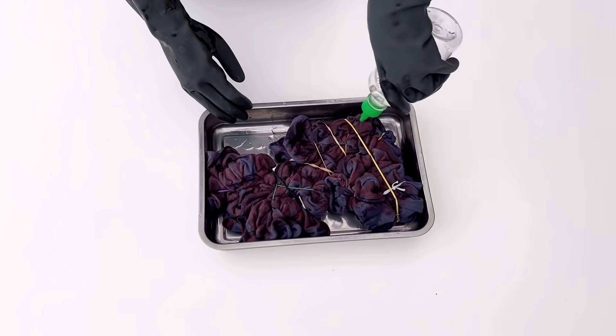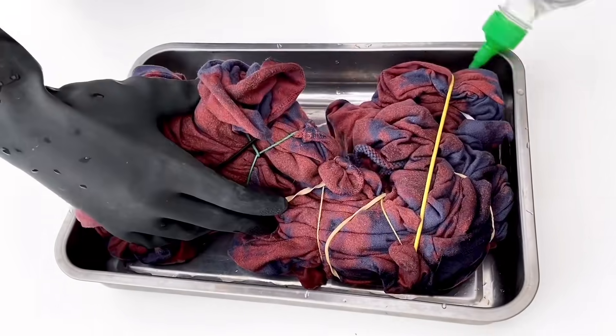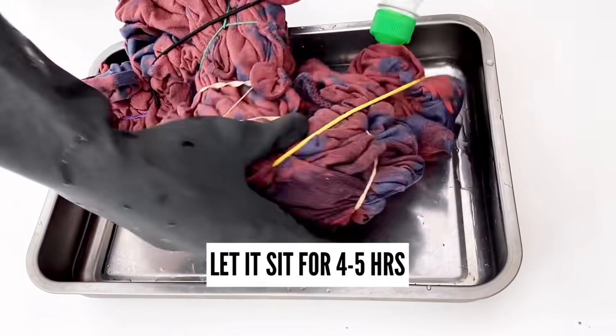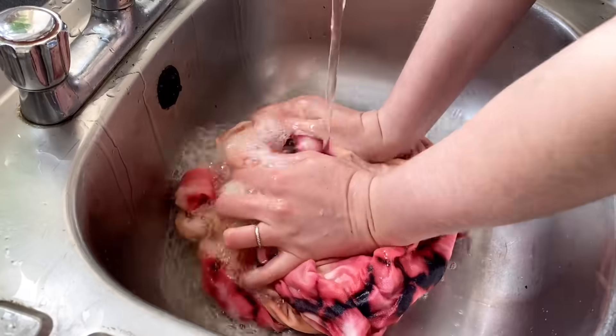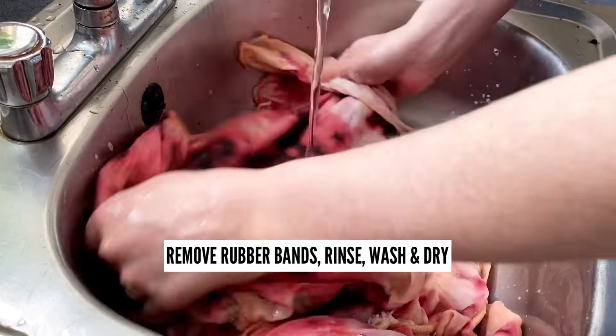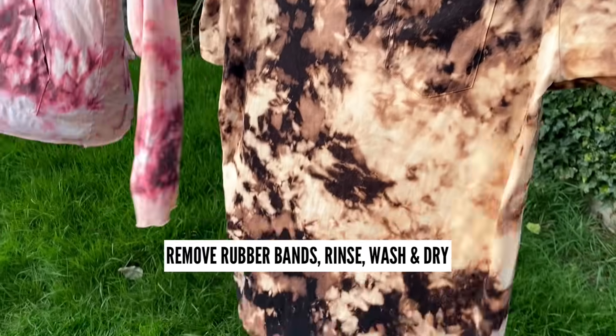Now it's back to the squirt bottle and gloves, making sure that you cover all areas of the shirt coated with the bleach. You can already see the pink showing through. Once I was done, I let this one sit for at least four to five hours. I put it back in the sink and then rinsed off all of the bleach and any excess color until the water ran clear, then threw it in the washing machine and hung it to dry.